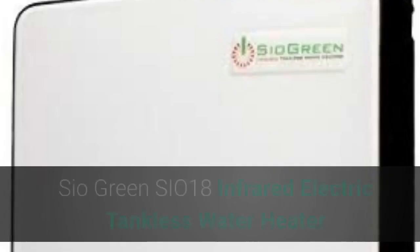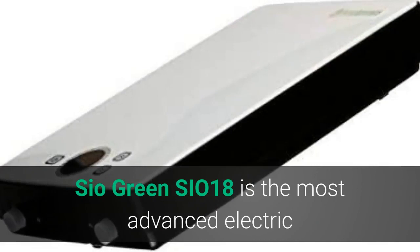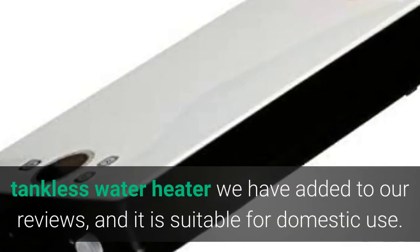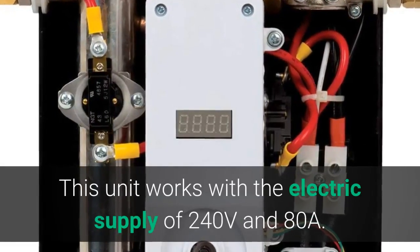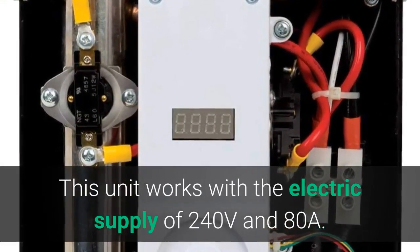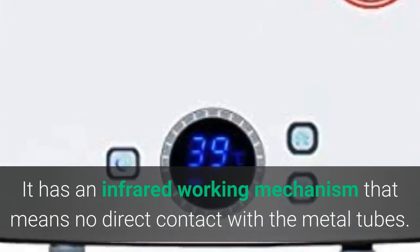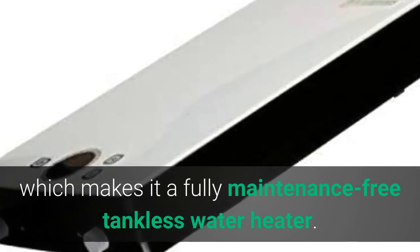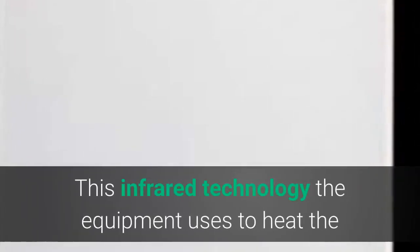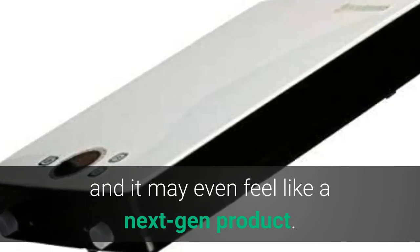Number 4: SIO Green SI018 Infrared Electric Tankless Water Heater. The SIO Green SI018 is the most advanced electric tankless water heater in our reviews, and it is suitable for domestic use. This unit works with an electric supply of 240 volts and 80A. It has an infrared working mechanism, meaning no direct contact with the metal tubes — there is no corrosion, limescale deposit, or calcium buildup, making it a fully maintenance-free tankless water heater. This infrared technology makes it feel like a next-gen product.